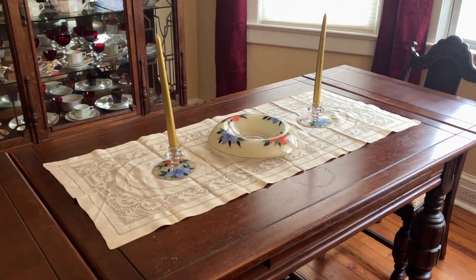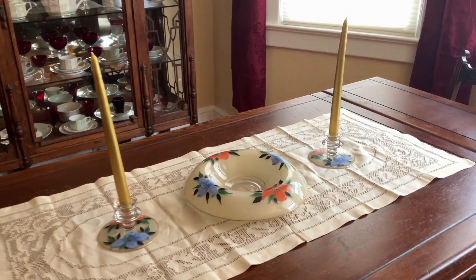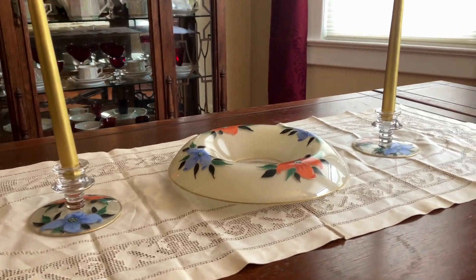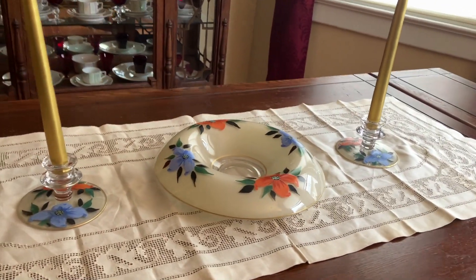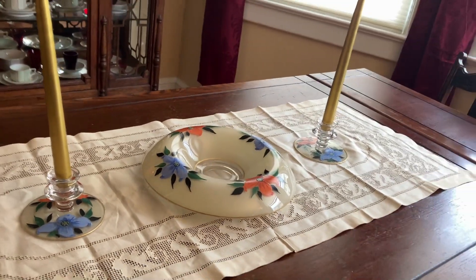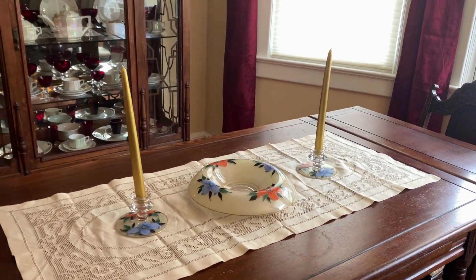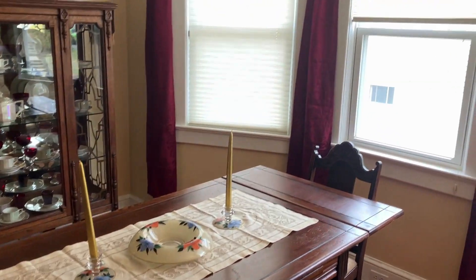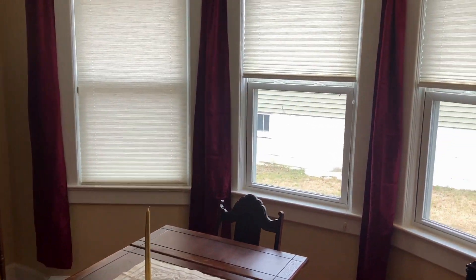Console sets — do you own one? Do you like them? Does this entice you to go out and find yourself one? Do you remember these when you were younger? Well, I love them. Now let's do a little curtain update and this won't take too long.